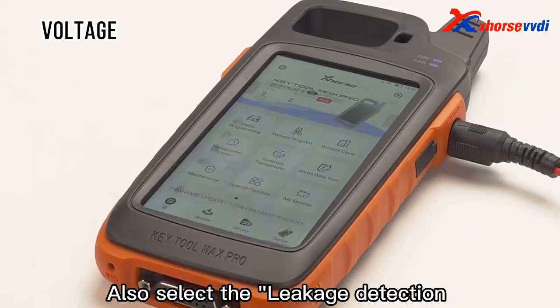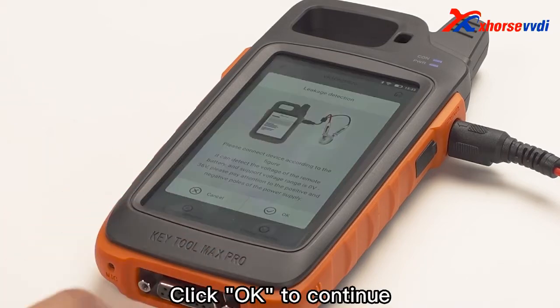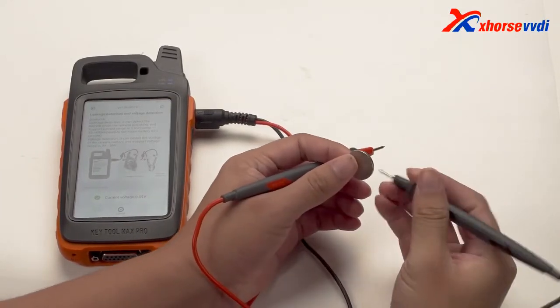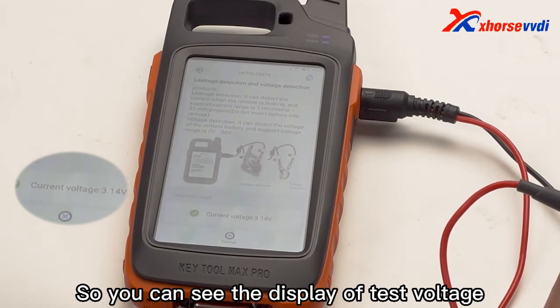Also select the leakage detection and voltage detection function. After entering the interface, select voltage detection and click OK to continue. Then touch the leakage detection cable to the battery — black probe to negative, red probe to positive — so you can see the display of the test voltage.